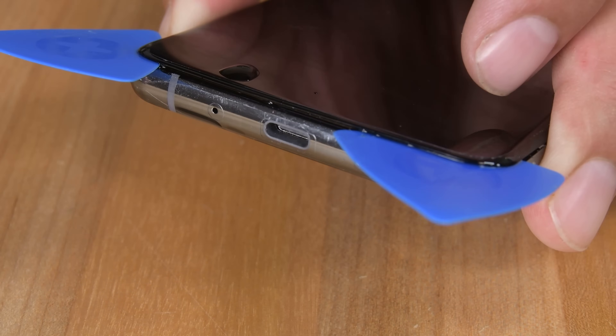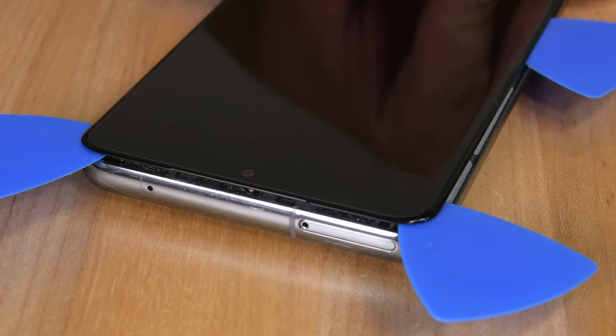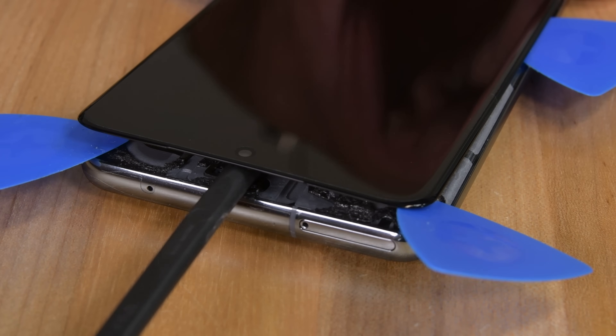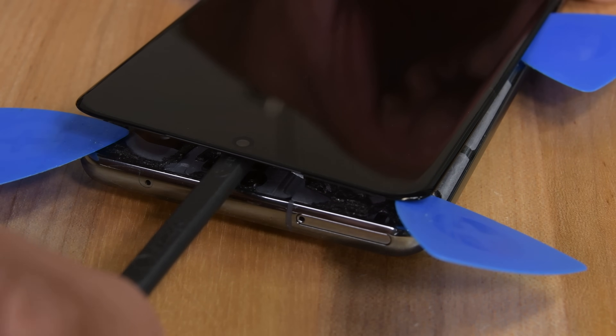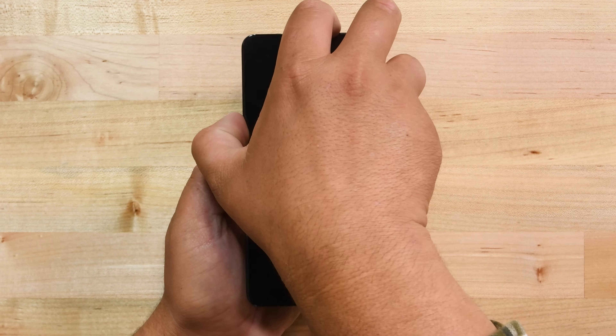With all that done, we are now going to grab some isopropyl alcohol and apply it behind the display through the bottom of the phone. This will release the clear adhesive under the screen. Tilt the phone around so that the alcohol spreads and loosens all the adhesive. If you left the pick in at the top center of the phone, remove it now, then grab your spudger and slowly insert the flat end under the screen and separate any remaining adhesive. With all that done, now you can remove the display.